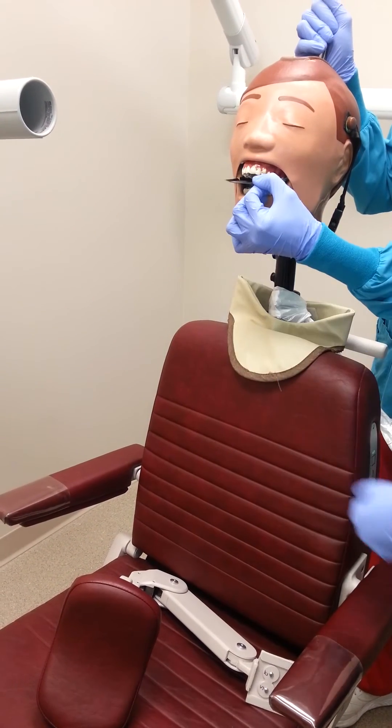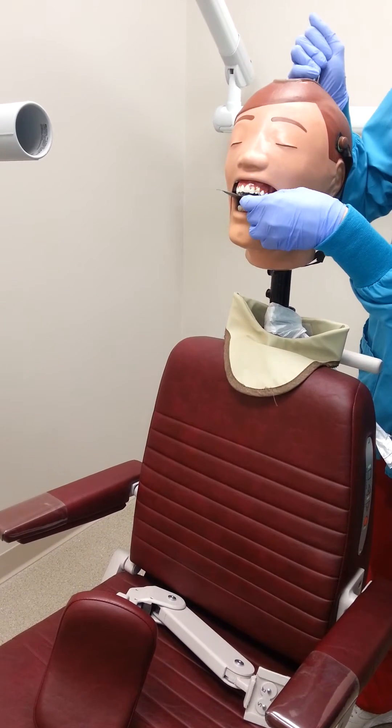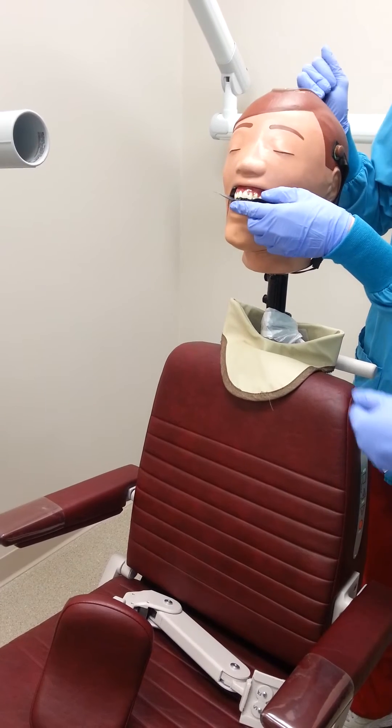When placing the size 4 phosphor plate, we need to make sure that a minimum of 1 cm of the film is anterior to the mandibular central incisors.